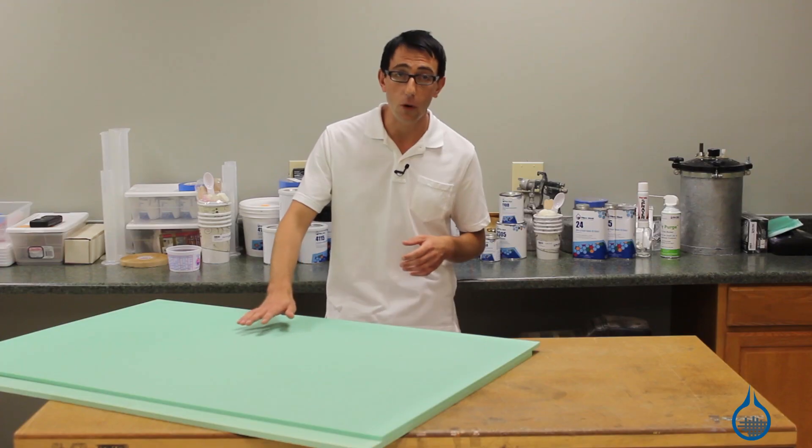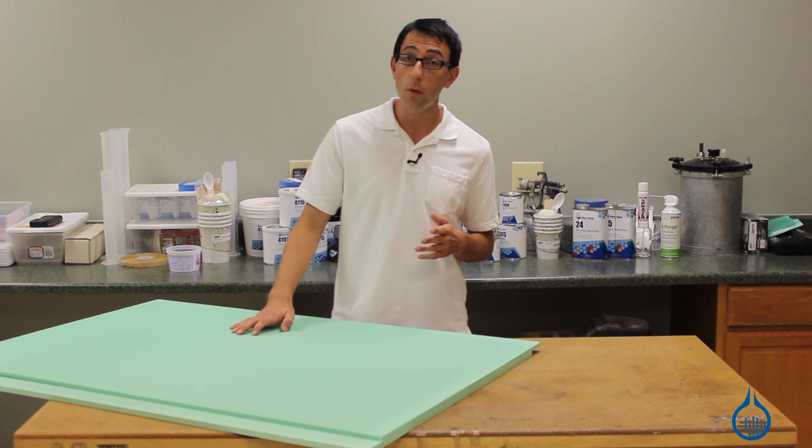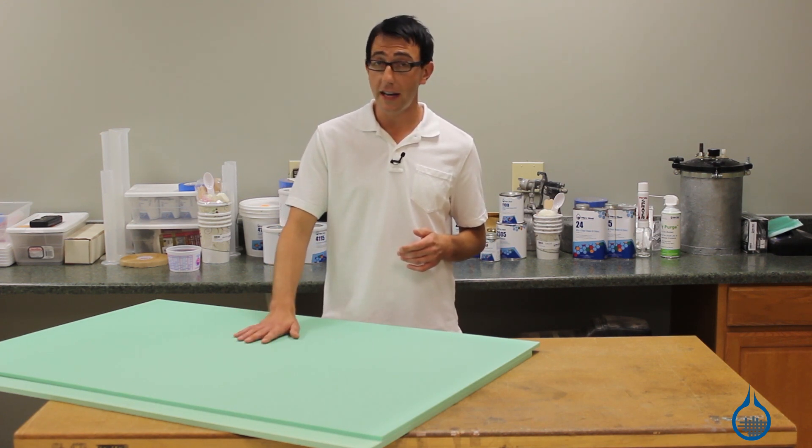We carry two thicknesses of four-pound vinyl foam. Our 1493 is three-eighths of an inch thick and our 1494 is a half-inch thick. Both of these are available as a 32 by 48 inch sheet.